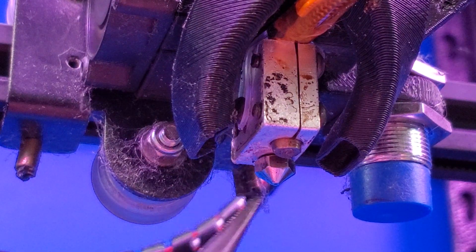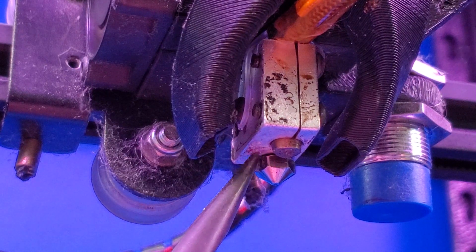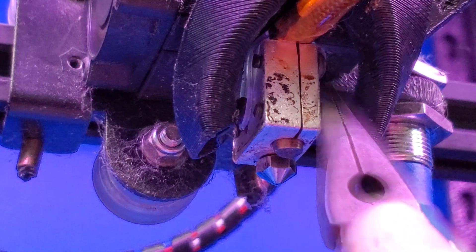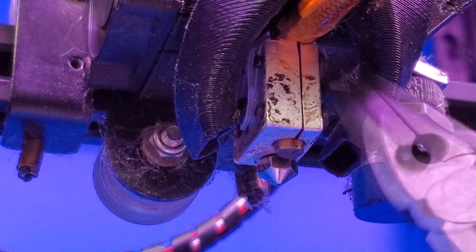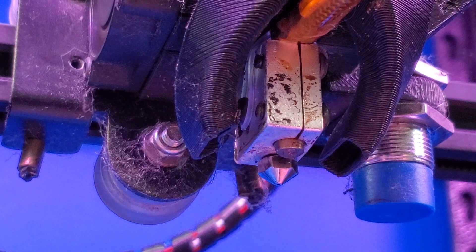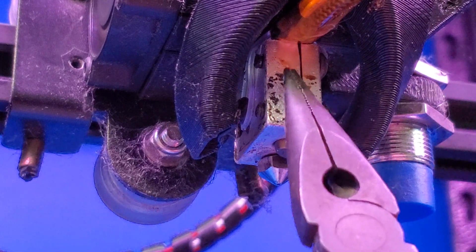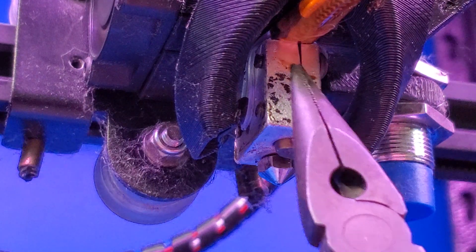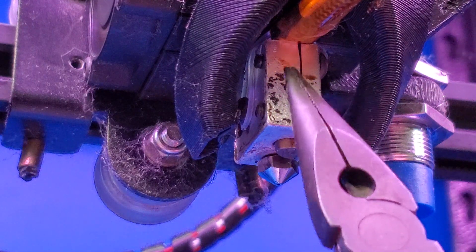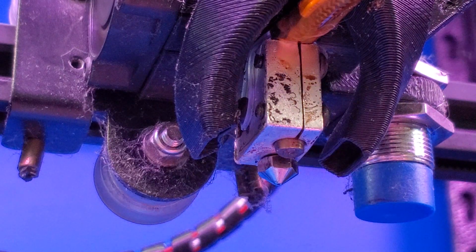If your hot end was originally assembled correctly and you bought the correct nozzle, there should be a tiny gap between the nozzle and the heater block once the nozzle is fully in. As you can see here, my heater block is not wiggling, which means my nozzle is now seated up against the heat break — that's the correct installation. If your heater block is wobbling, you'll need to disassemble the hot end further to thread the heat break into the block more so you can close the gap. There should not be any gap between the nozzle and the heat break, but if you order the correct size nozzle for your machine, it should be a direct replacement.